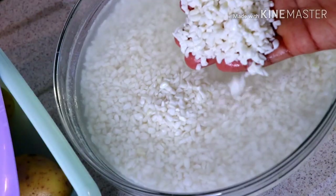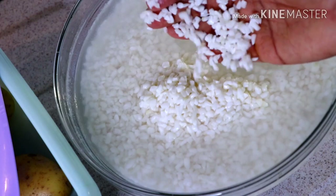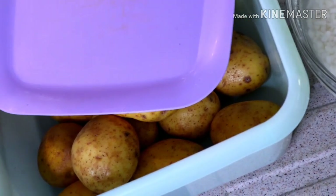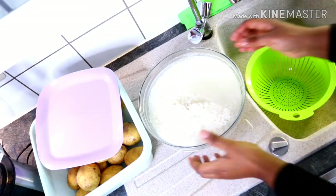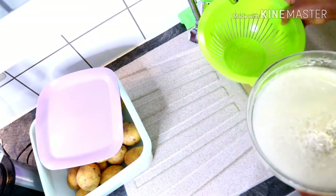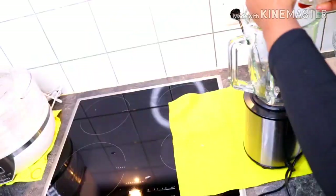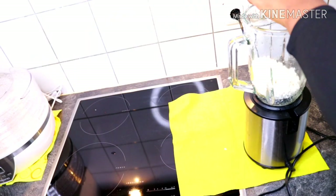I'm getting started first with my corn starch. We have to complete the corn starch before going over to the potato starch. First of all I washed my corn with lukewarm water. After washing the corn I introduced it to my blender and added some water to help the blending process.